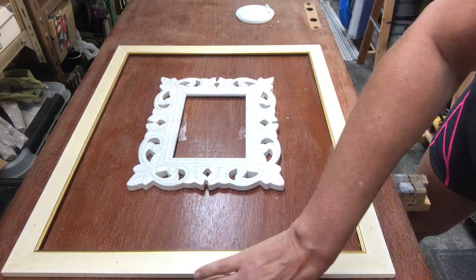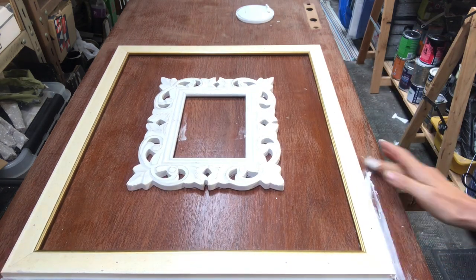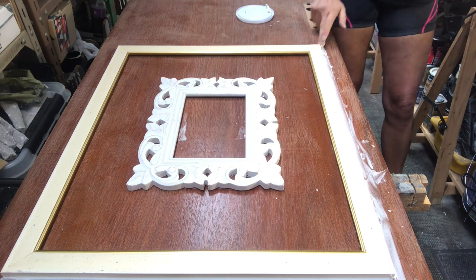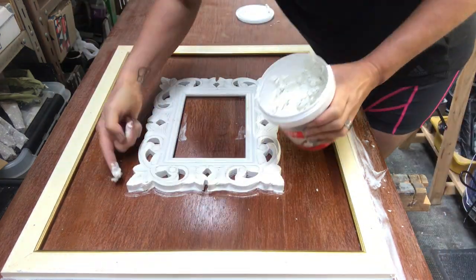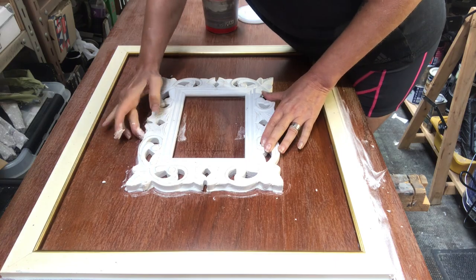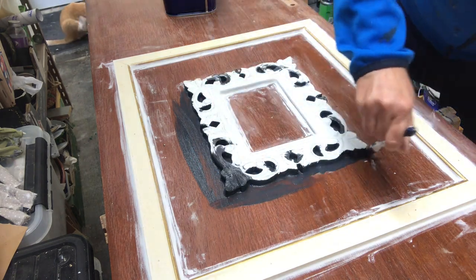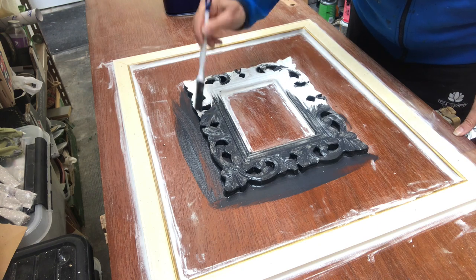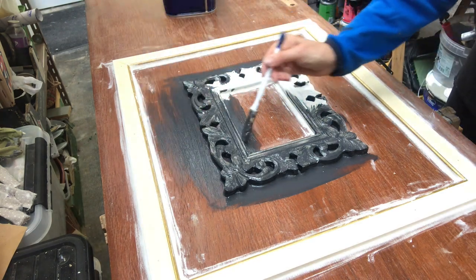Now I'm taking some spackle to put on the outside and inside of the frames to get it seamless — to make it look like it's always been there. I'm just putting it on with my finger to smooth it out, and then I will set it aside to dry. I left it overnight actually, but at least a couple of hours. Then it's time to paint it; I went in with sandpaper to remove all the chunky pieces and smooth everything out before painting. I applied two coats of the black satin color all over the door.